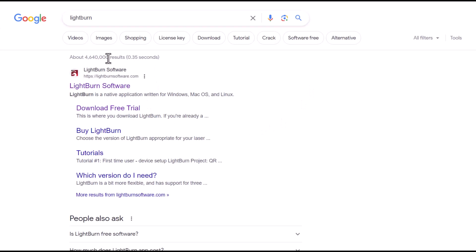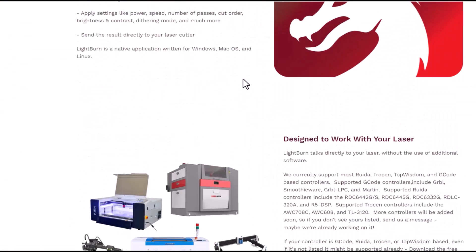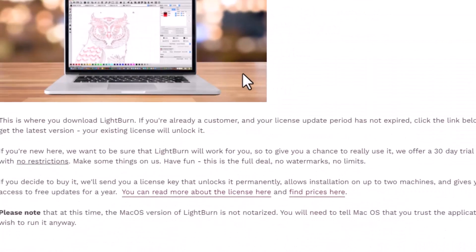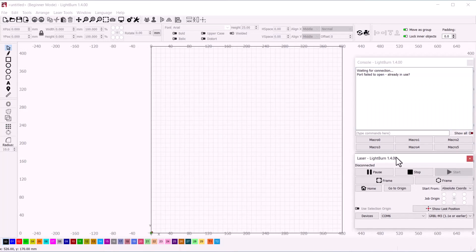To operate this machine, there are two popular software options available: LaserGRBL and LightBurn. I used LightBurn software. Download it from the official website and install it on your computer. The software UI allows you to import an image, configure settings, and start your laser engraving job.